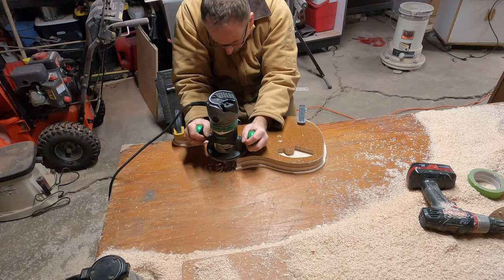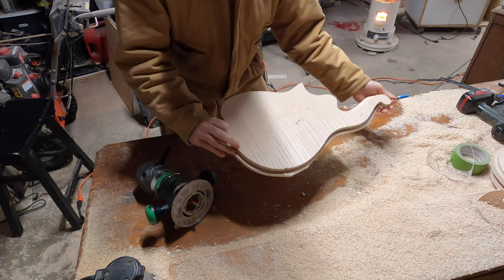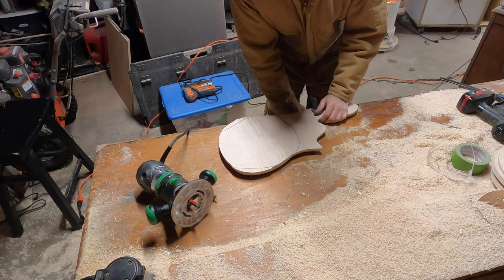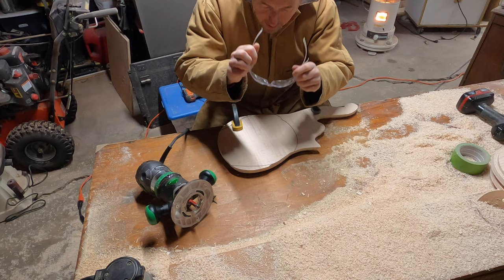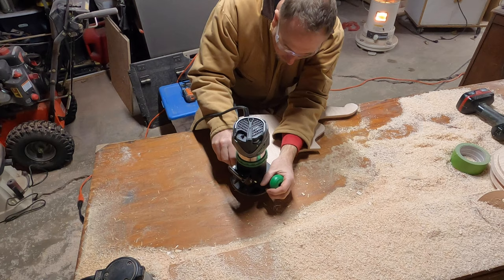I've changed over from a bit with the bearing on the shaft to where the bearing is on the end. Now I can flip my board over and cut using that, and we'll just take the rest of this off. I'm still far enough away from the table face and I don't have to worry about cutting under the table. All the safety glasses on, and I'll just show you a little bit of how it cuts this way.